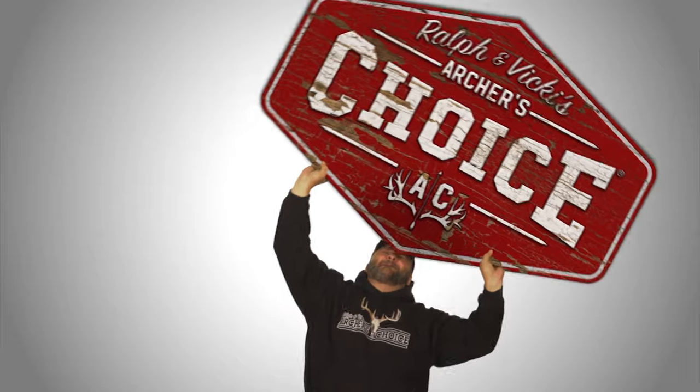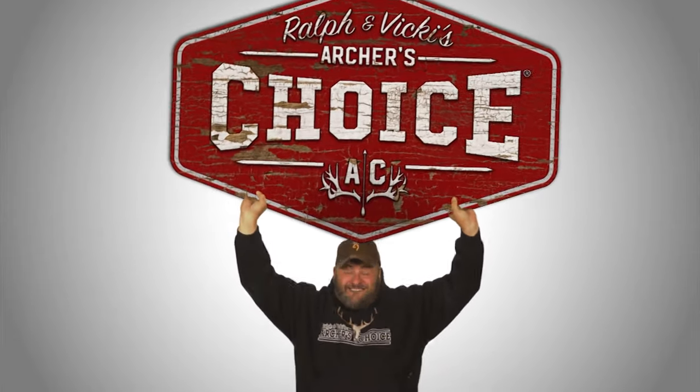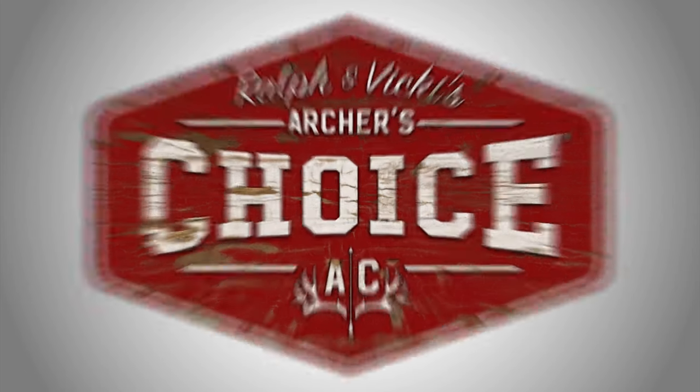Hold it in the middle — the left, your other left. Just put it in the center. There. Welcome to the Archer's Choice, folks. We want to thank you — this is our 16th season. It's been a long run at it, and we've been blessed to travel everywhere and just share everything with everyone. It's been awesome.